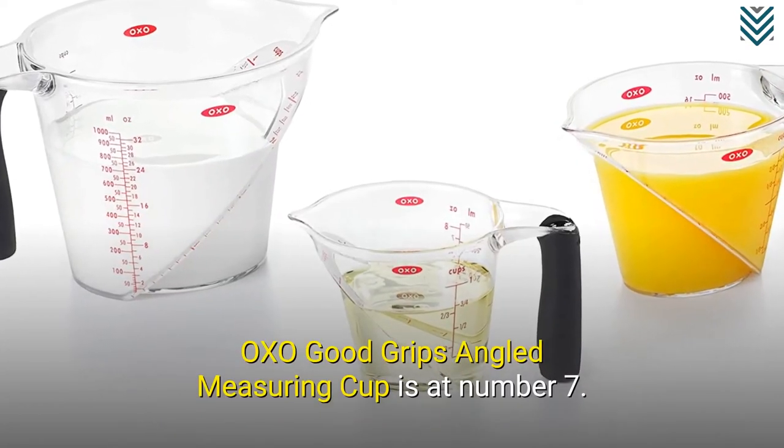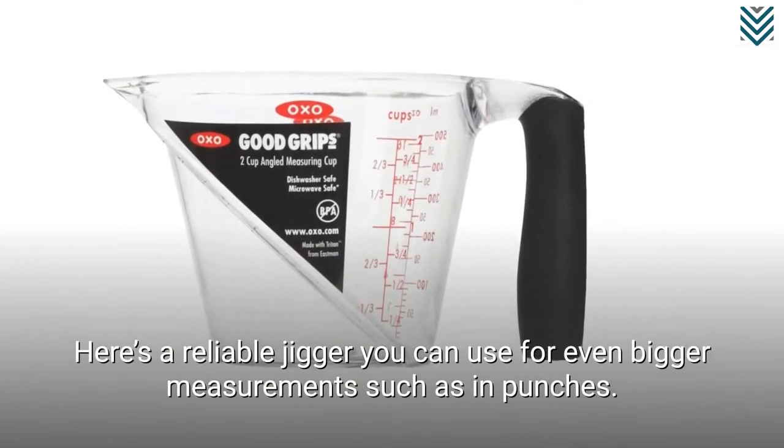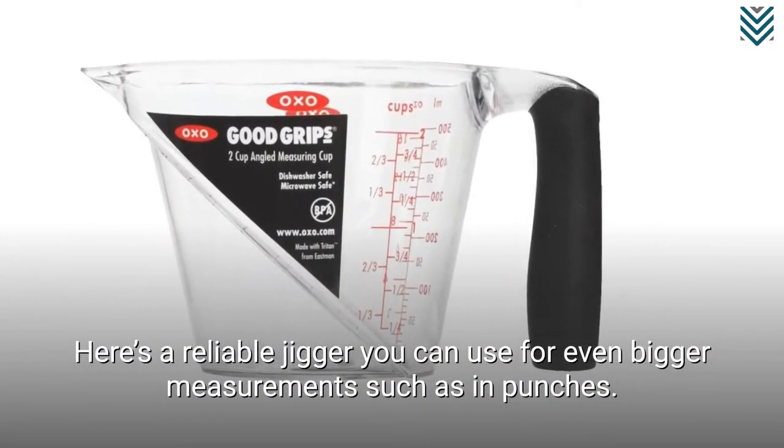The Oxo Good Grips Angled Measuring Cup is at number 7. Here's a reliable jigger you can use for even bigger measurements, such as in punches.